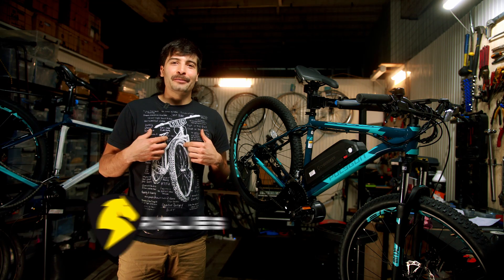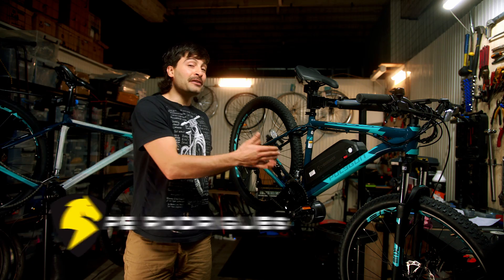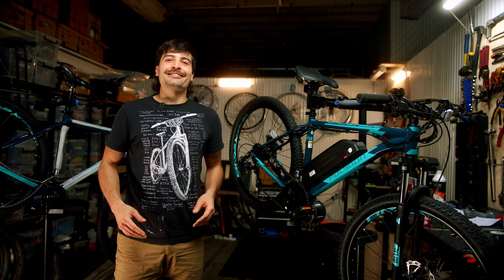Hey guys, I'm Felipe from Cyberbikes and I'm here to show you how to install your Bafang mid-drive kit and how to do it right. So let's go!